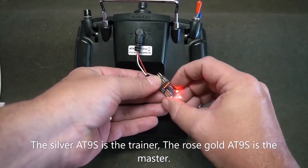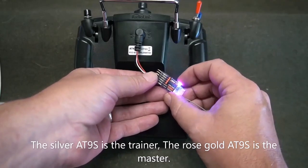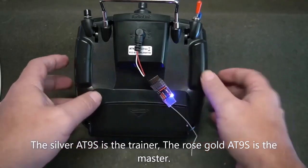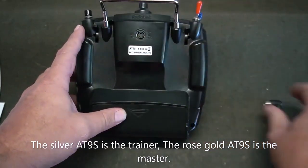Once the light is solid, you know that your radio is bound to this receiver. Press the button twice to get the blue light, which is the PPM SBUS light function. Your cable is now set. Remove the cable from the radio.